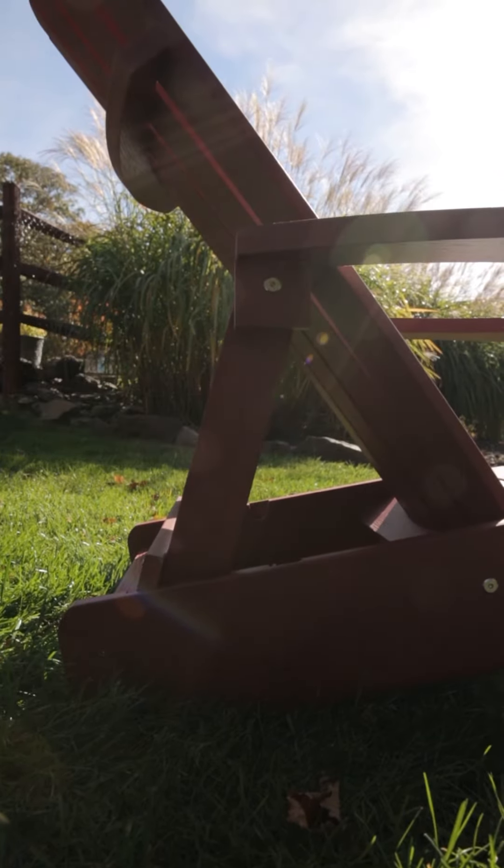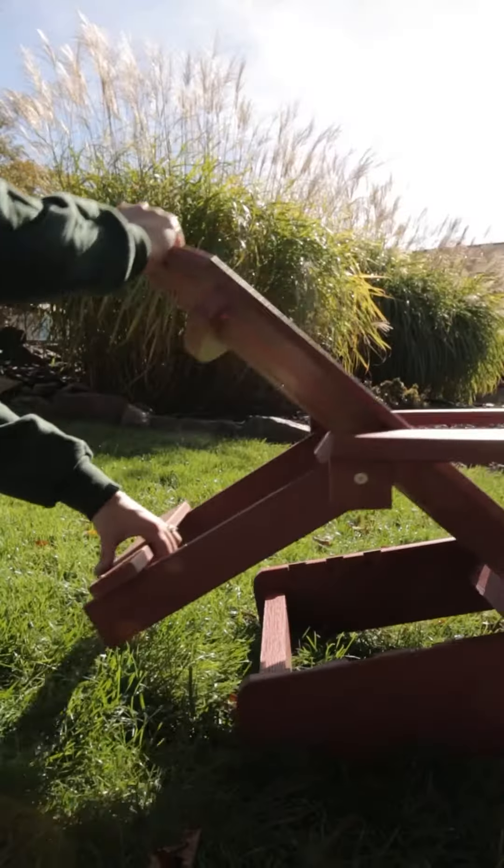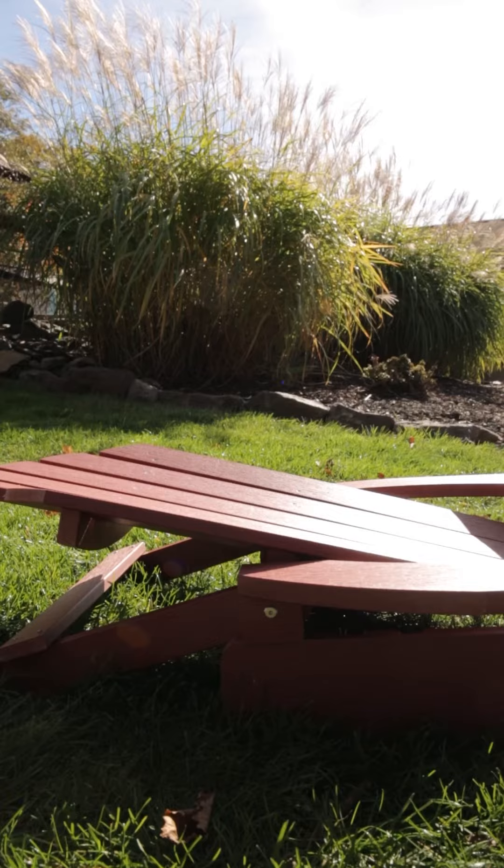Then, simply set the recliner to the desired position. If you want to collapse the chair, just pull the backrest toward the seat while lifting the recliner and gently fold each piece toward the ground.